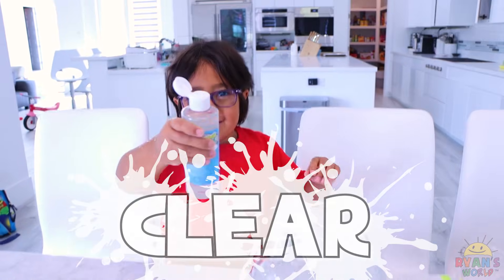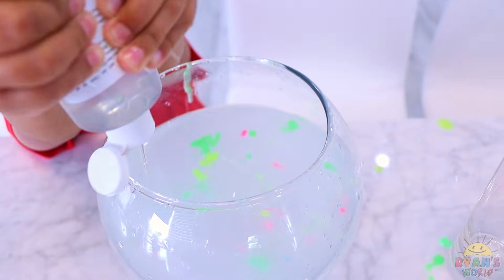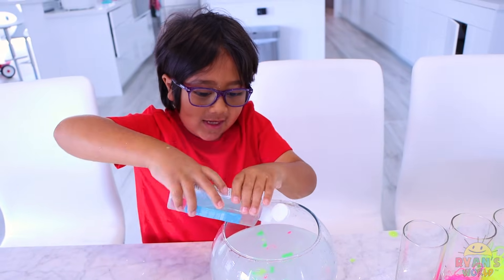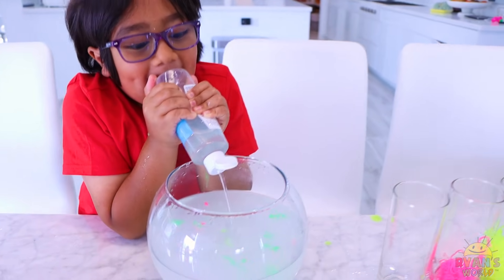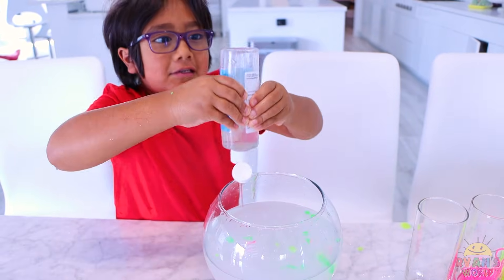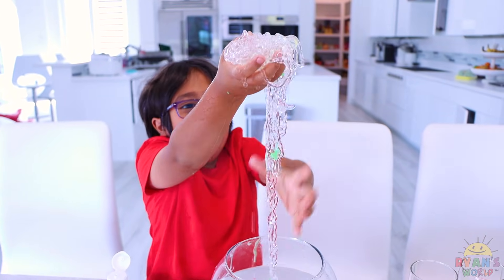Now we're doing clear slime. Can you even see anything? It's so clear. So that's kind of cool, right? Like, two liquids when you put them together become a solid because of the activator. The activator has calcium in it and it links the chain together. Very cool. Definitely looks like noodles this time — clear noodles.